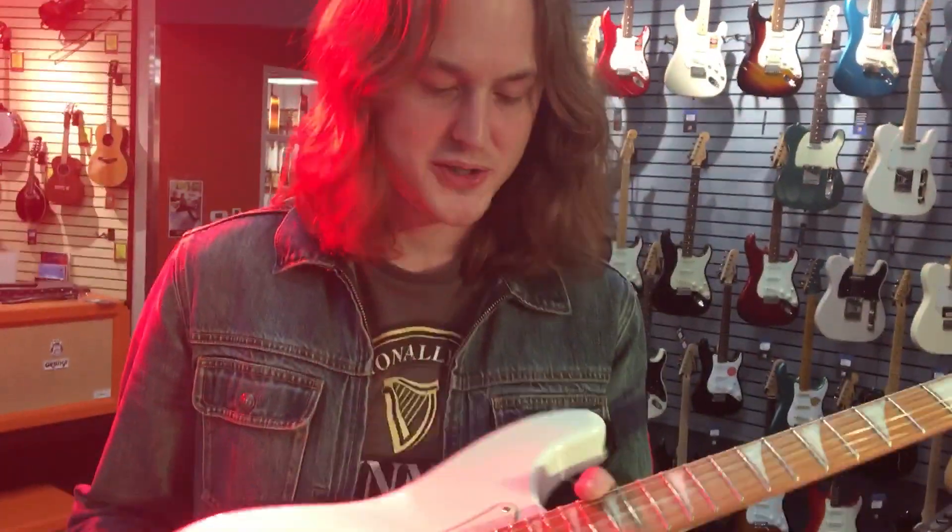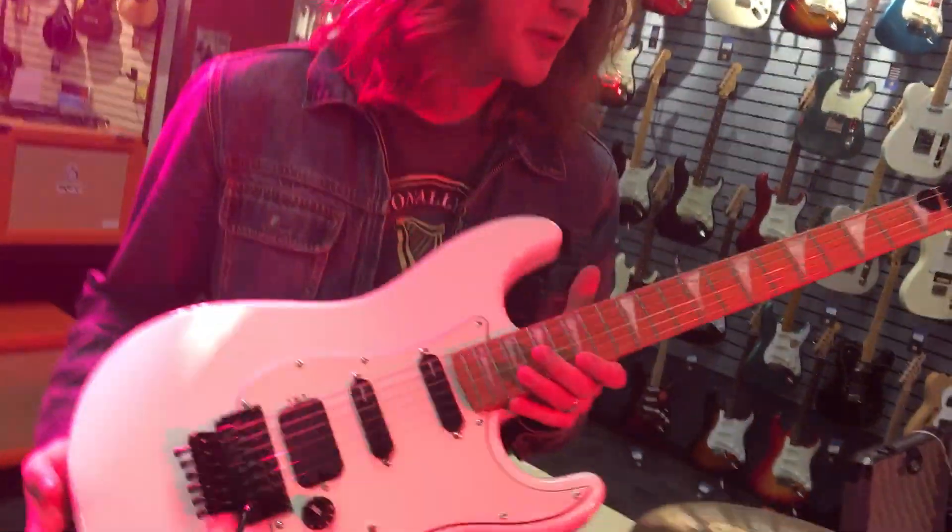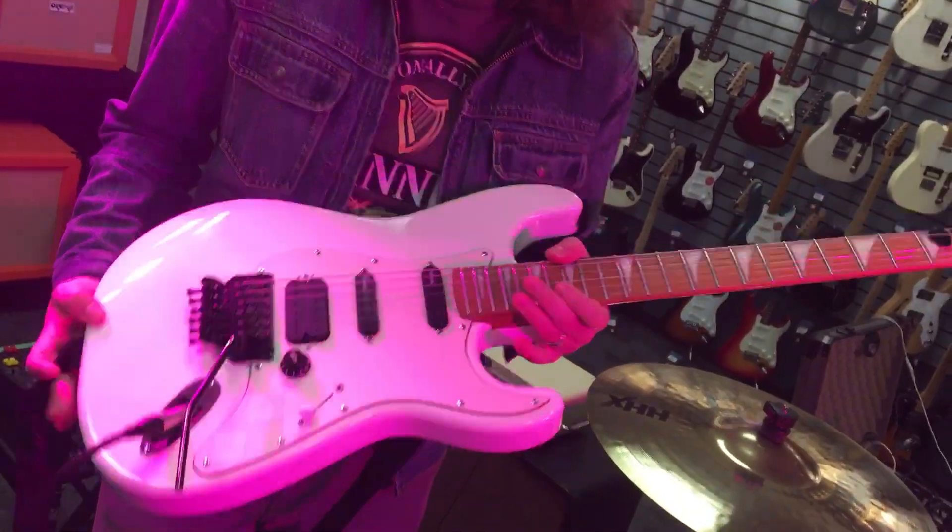Hi guys, how you doing? Just thought I'd chat about my gear at the moment, doing some in-store clinics at the moment.